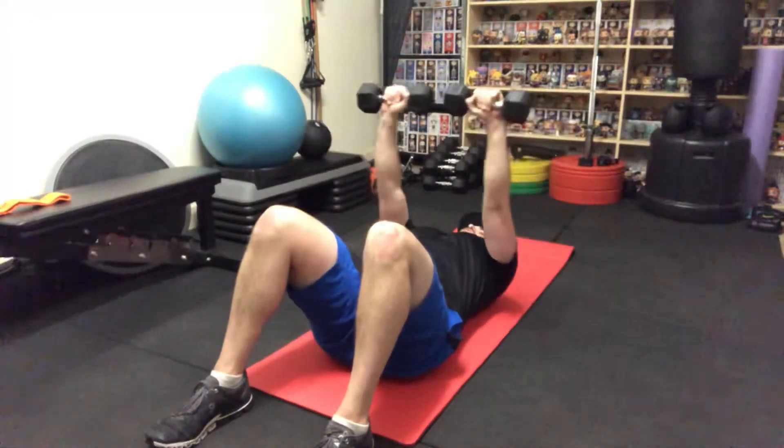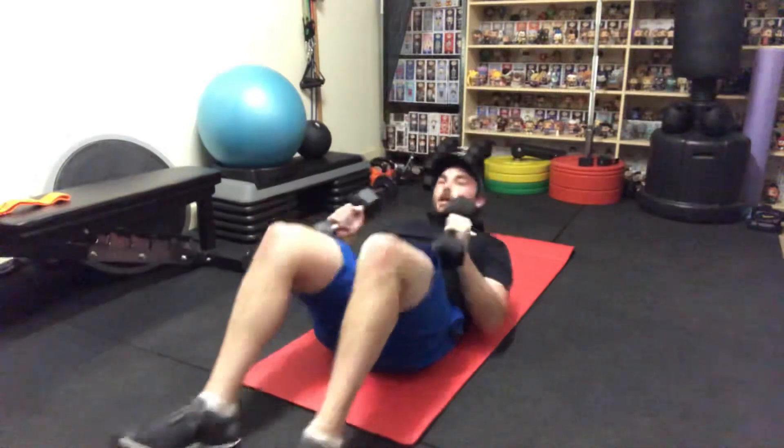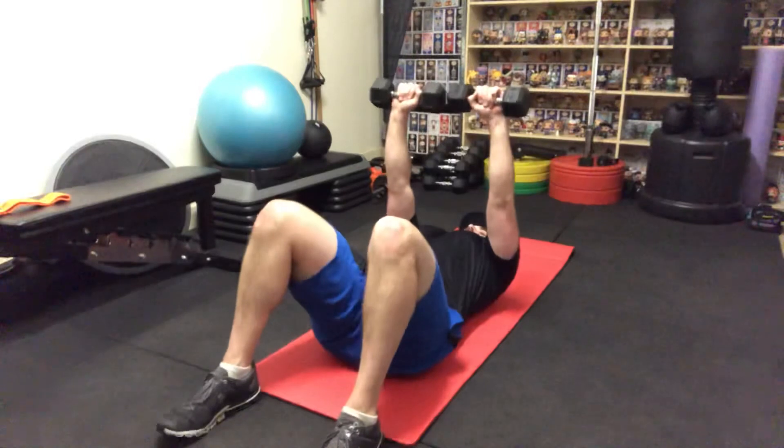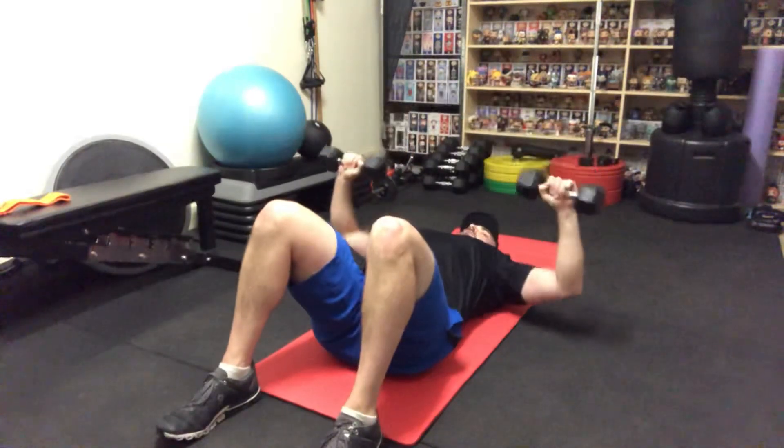When you bring it down, we want to go for a 90-degree angle in the elbow. We don't want them to go out too wide, and we don't want them to come in and rest on the chest — we want a good 90 degrees. I'll show you that one more time: feet flat, mid-chest line, 90 degrees.